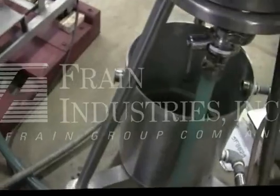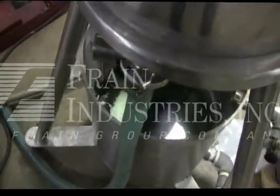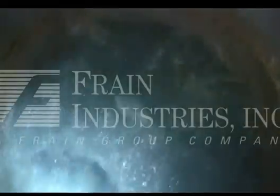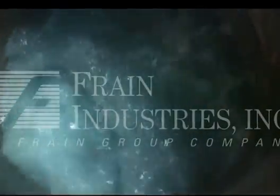The pump is currently bringing water from the bottom tank up to the top tank. The PSI of the machine is currently reading.